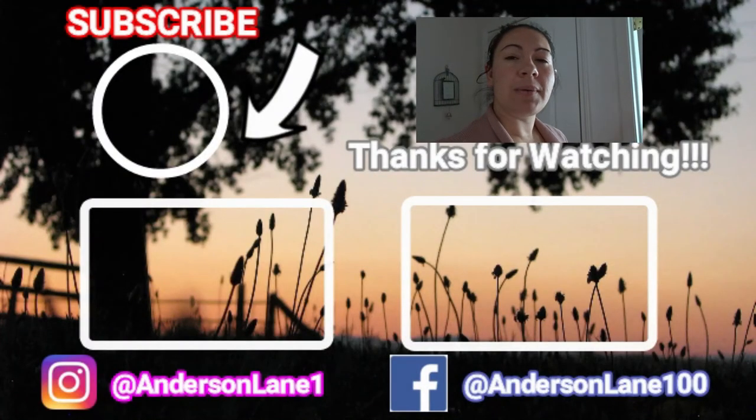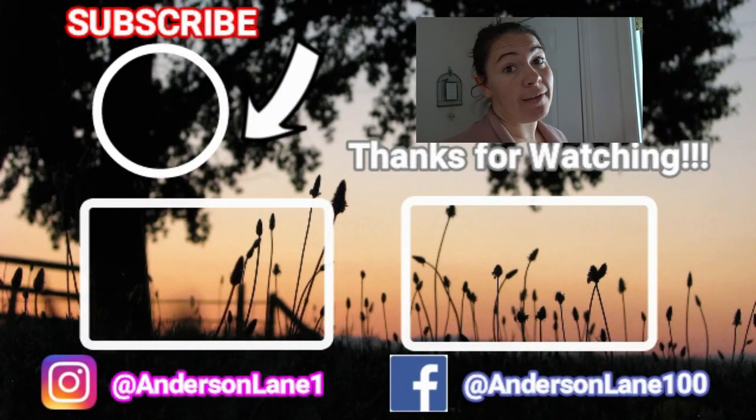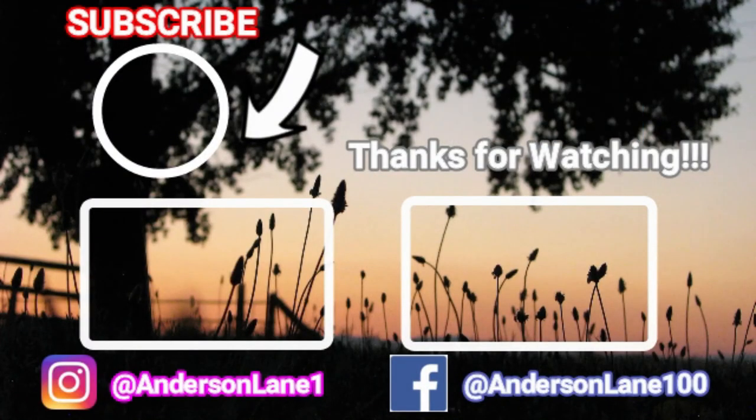Thanks so much for watching. Comment down below on your worst poop story — I love hearing these. Once you're a mom, you join the Mom Poop Club and that's just how it is. Thanks so much for watching, we'll talk to you again next time. Bye! Hi, my name is Sam Anderson and I am Professor Poopypants. Bye!